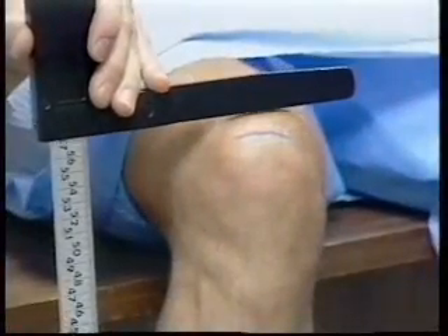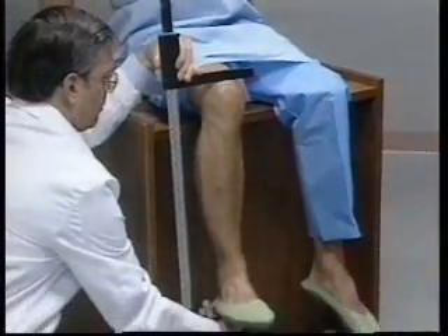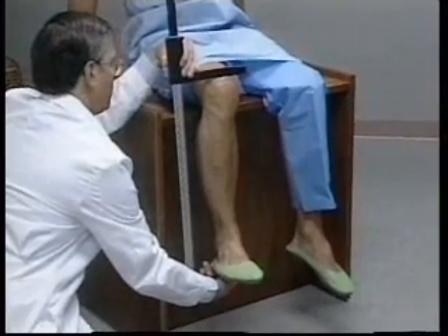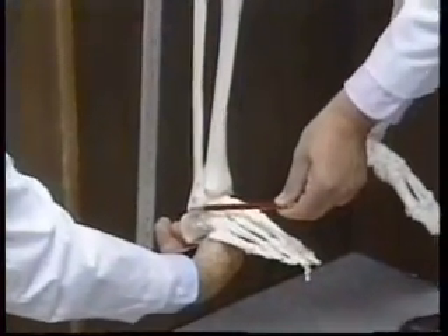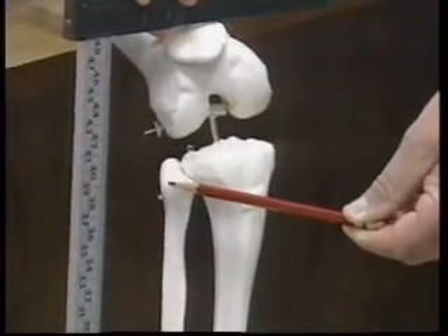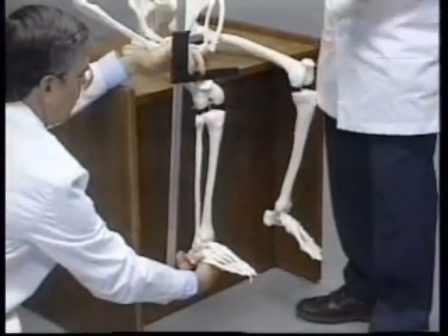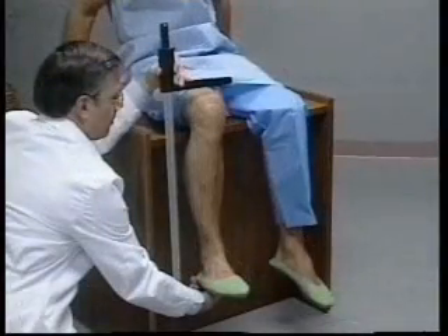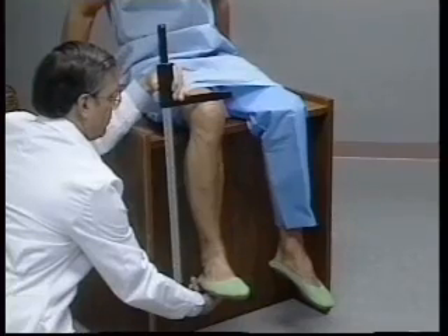The movable blade of the caliper is placed on the anterior surface of the right thigh above the condyles of the femur, approximately three to four centimeters proximal to the line previously marked on the upper border of the patella. The shaft of the caliper is held parallel to the shaft of the tibia. The caliper shaft passes over the lateral malleolus of the fibula at the ankle and just posterior to the head of the fibula at the knee. Firm but gentle pressure is applied to the caliper blades to compress the soft tissues on the heel and thigh. The reading is recorded in centimeters to the nearest millimeter.